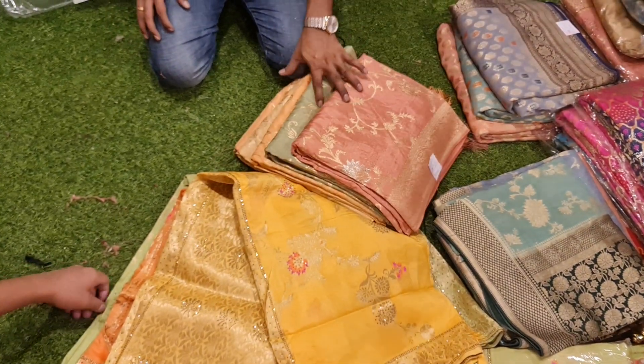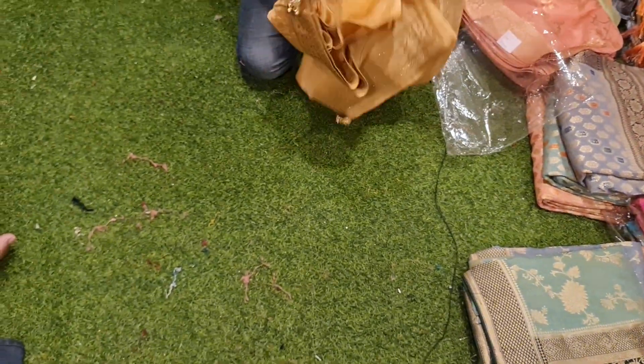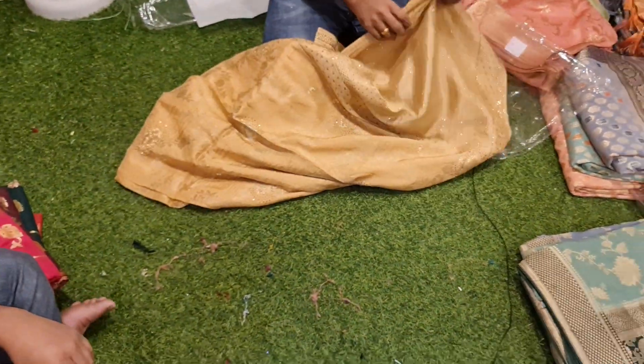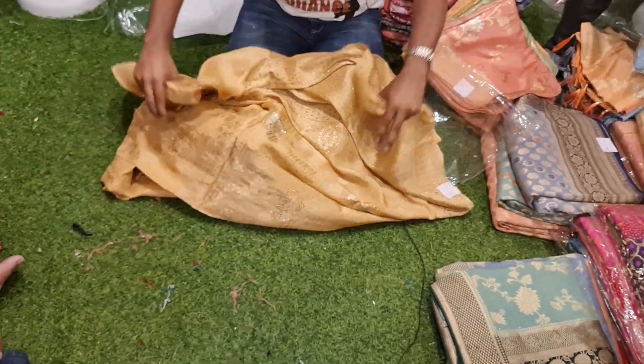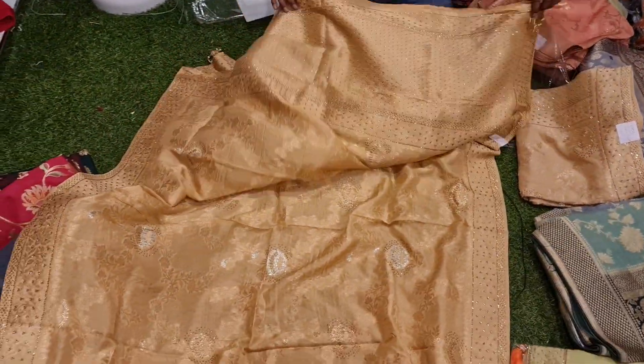It's a stone worker — very beautiful. Same price at 7,500, it's a big one. It's gold, with a small design — a smaller collection. It's a beautiful collection.